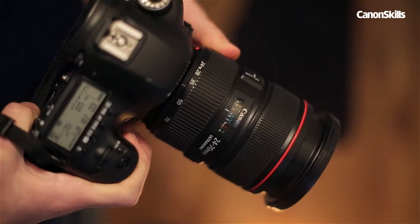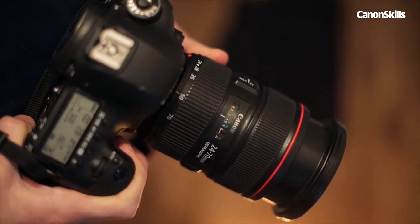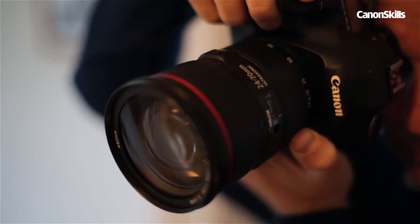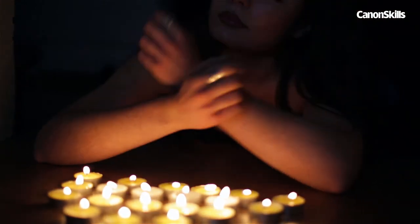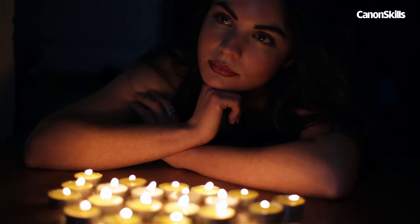A standard zoom lens at a focal length of around 50mm works best, as you can fill the frame without needing to be too far back from your subject — ideal when shooting in tight spaces indoors. It's best to shoot in manual mode so you can control your exposure to make sure the candlelight isn't too bright and to keep the background nice and dark.